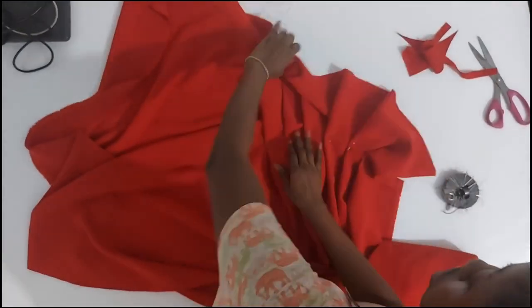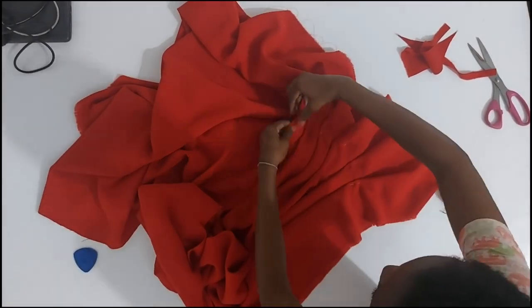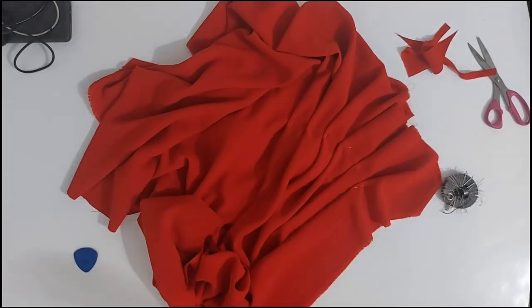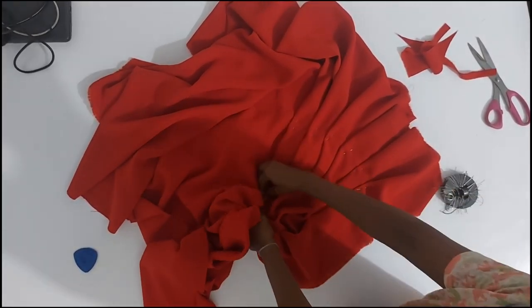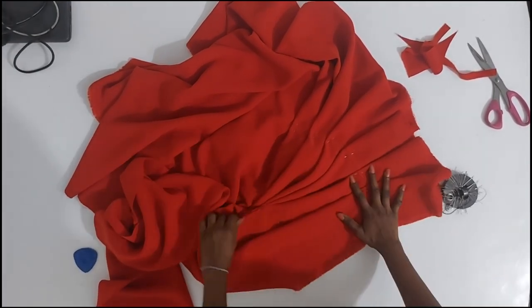So that's basically what I am doing. I'm going to play around with so many arrangements. Forget all those fast videos you see on Instagram — draping, especially when you're trying to be creative, takes a lot of pain. Place, replace — sometimes you may even end up taking off the whole thing and starting from scratch.